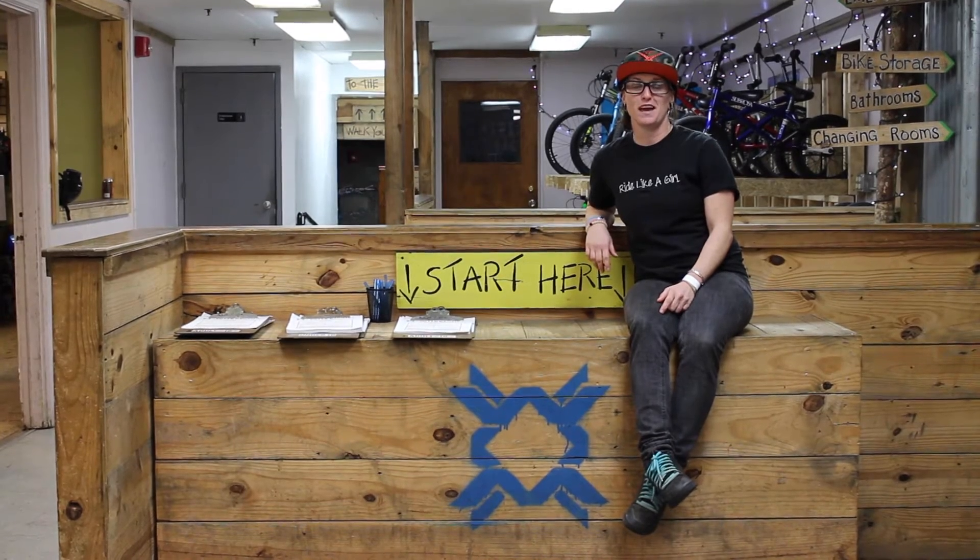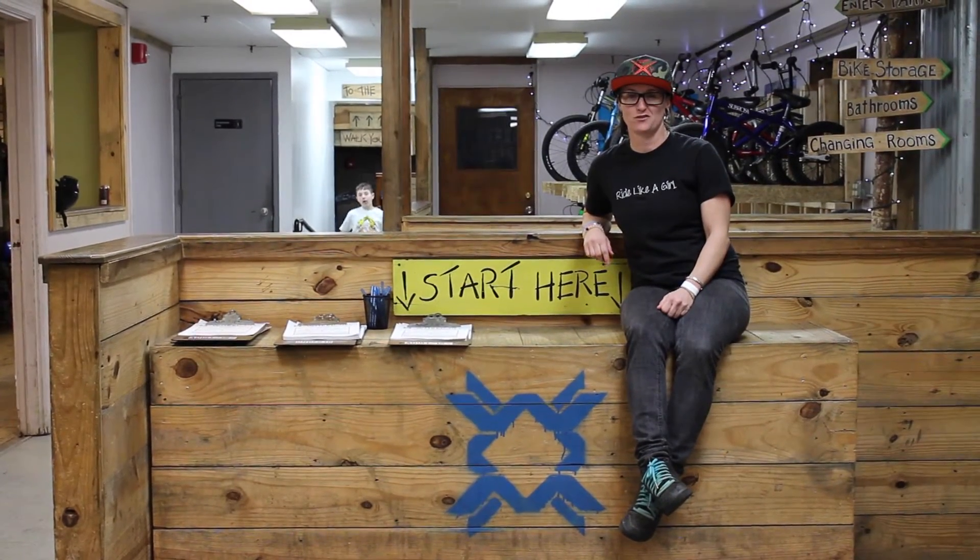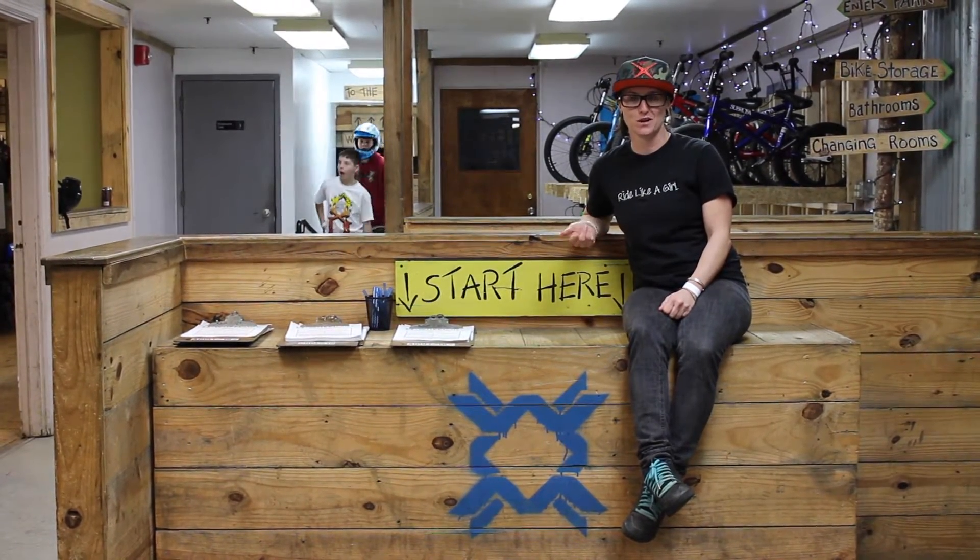Hopefully you guys have heard that we're going to be doing a Ride Like a Girl weekend event of shredding with some pretty awesome coaches. January 9th and 10th, please mark your calendars — you're not going to want to miss it.